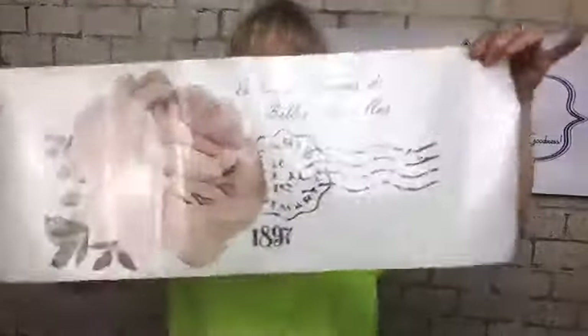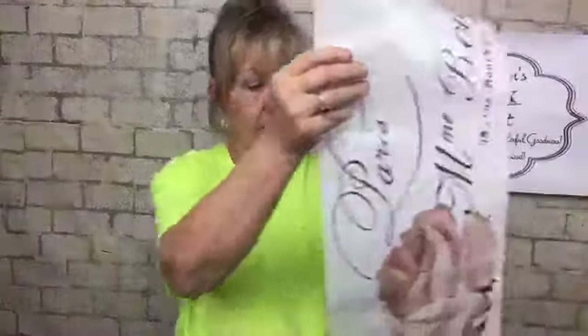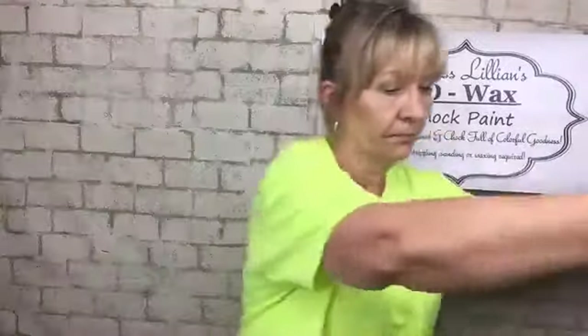Here is one section which you can use on one project, and here is another one. This is all in the same container, and then the other one I have already cut and got placed and ready to use. So you can either use them all together or you can use them separate.